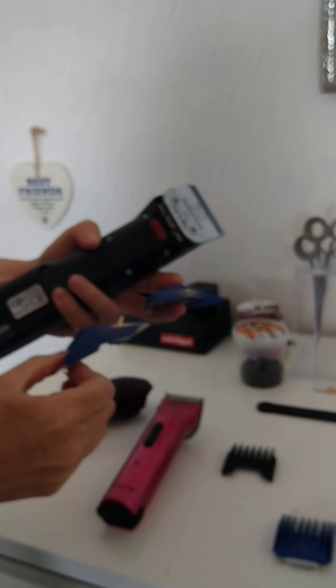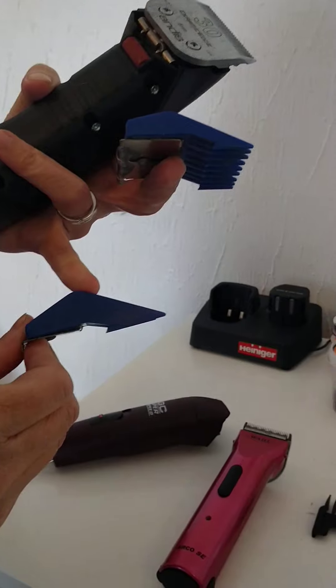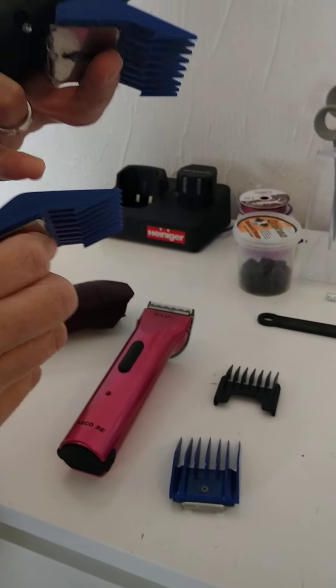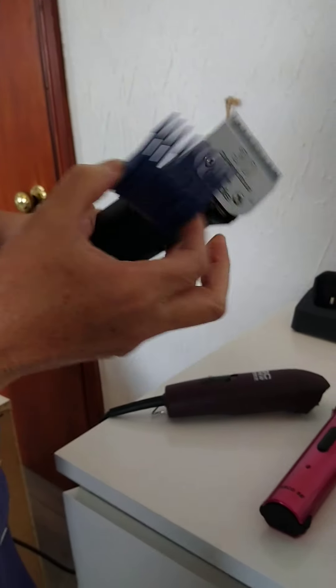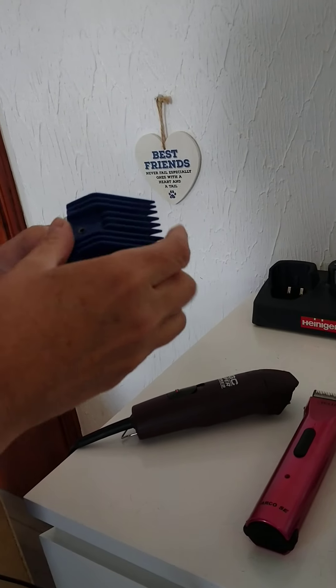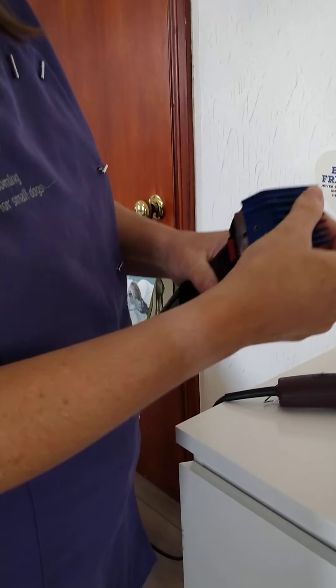If you bought a pack you can see the difference — the longer attachment leaves the hair longer, the shorter one cuts it a bit shorter. This size is nice for a cockapoo style, and it just clips on there because it leaves a nice bit of fluffiness.